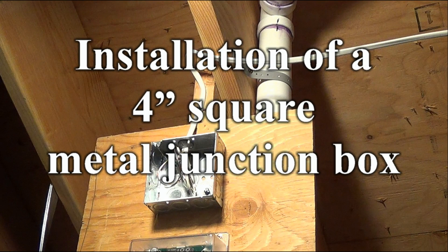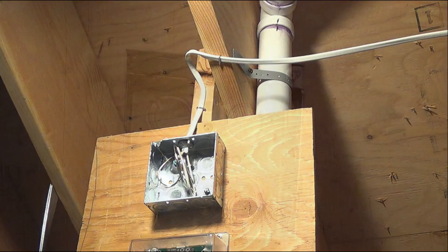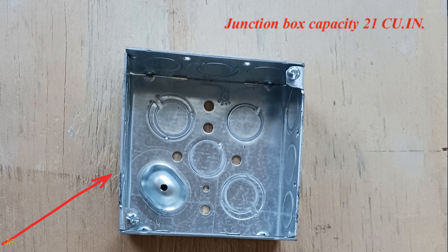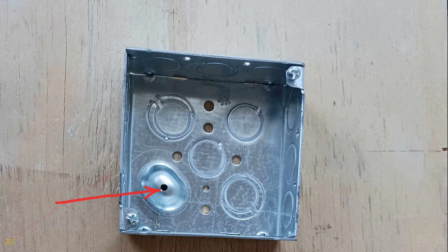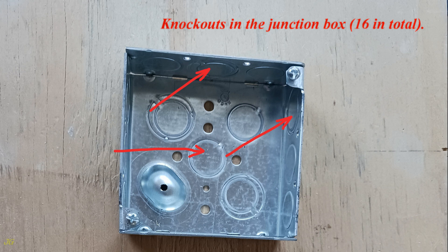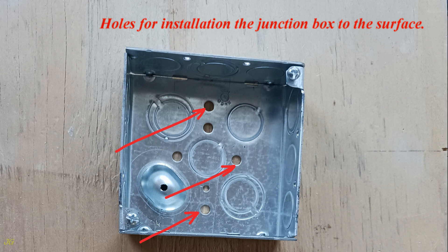Installation of a 4-inch square metal junction box. The box is 4 inches by 4 inches by 1 and a half inches deep, with a capacity of 21 cubic inches. It features a raised ground screw hole, installation screws for finishing covers, 16 knockouts, and holes for mounting the junction box to the surface.